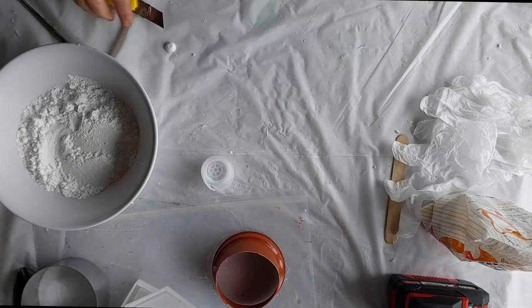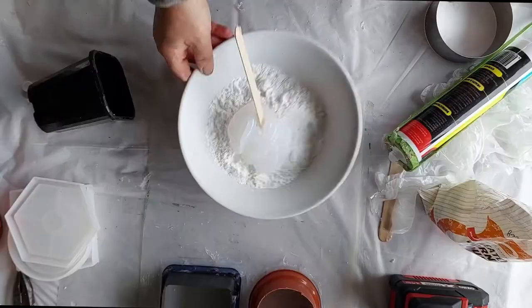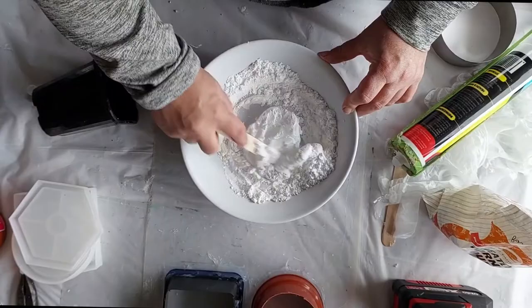Hi folks, in today's video I'm going to show you how I make my silicon molds. I just use a plain silicon — it is nothing special, it's probably the cheapest I can get my hands on — and I'm using wheat and corn flour.